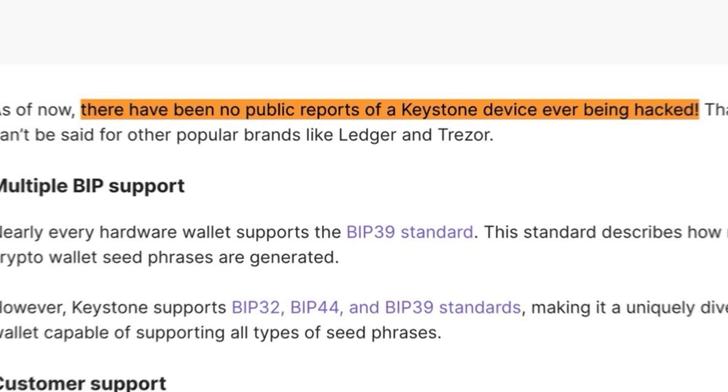For $130 I think the Keystone 3 Pro is pretty hard to beat. You're getting an air-gapped hardware wallet with a ton of security features and a proven track record — Keystone has been known as a really solid hardware wallet company for a few years and to my knowledge they have never been hacked.